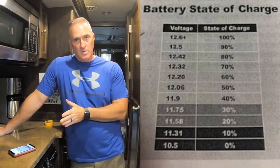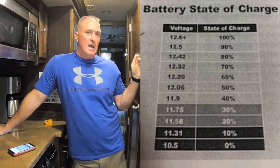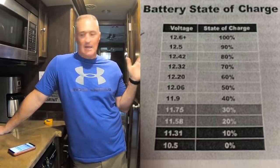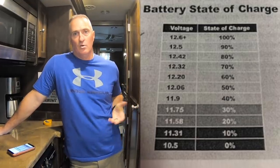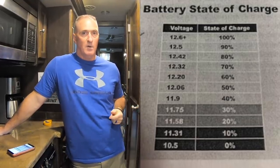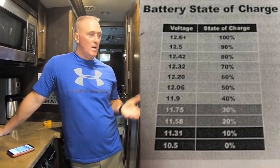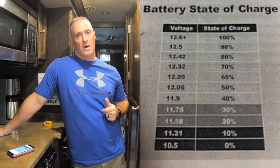Right now 12.6 volts equals 100% charge. I want to monitor them and not let them get below 12 — around 12 volts is when I'll turn on the generator. That gives me about 50% of my battery life, which is essentially all I can use before running out of power. So 12.6 is 100%, and around 12.1 we'll hit the generator and recharge.